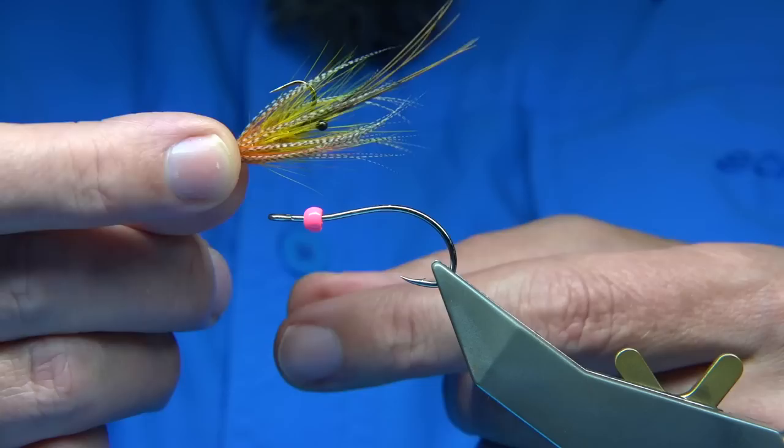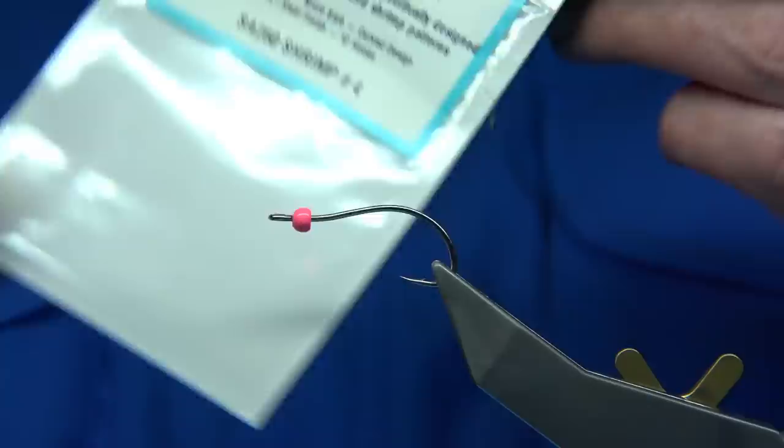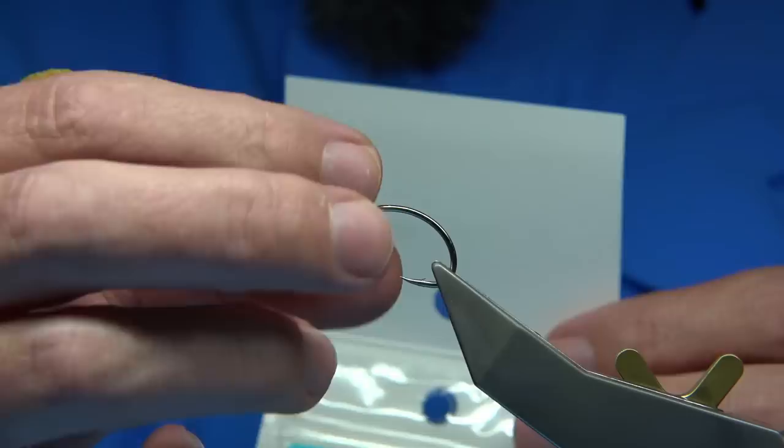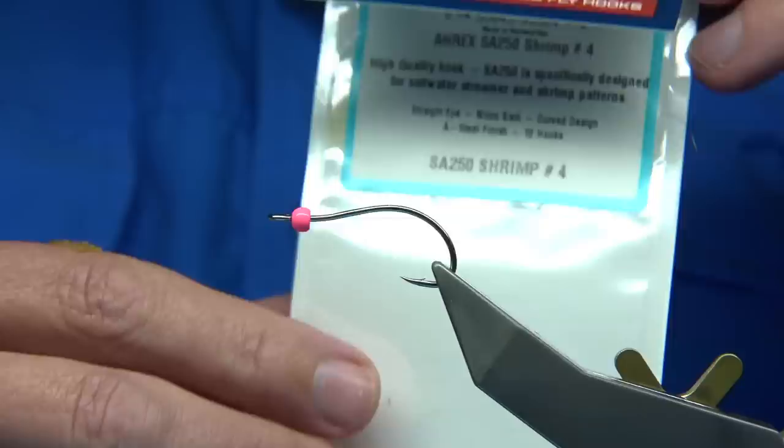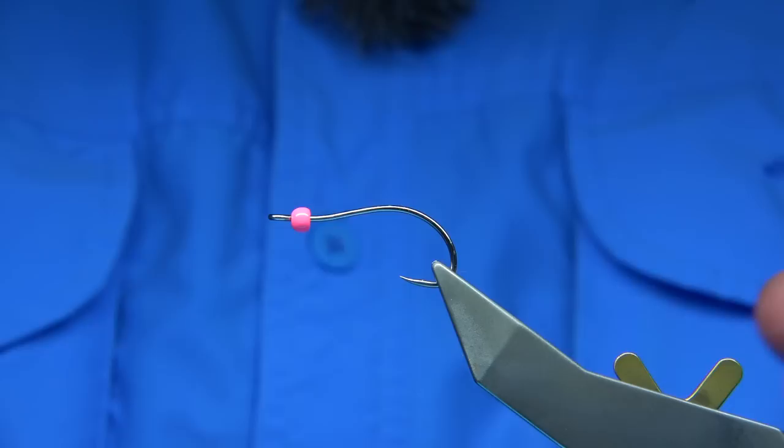So I rummaged through my materials and thought right, I can tie this. This is the last hook and the last pink bead that I had — it's a 4mm. The hook I'm using is from Airex, it's a shrimp hook with this nice bend which, when you tie the fly, it encourages it to flip up just because of the bend in the hook. So I'm going to be tying it — it's basically a mayfly but tied in a saltwater colour combination.